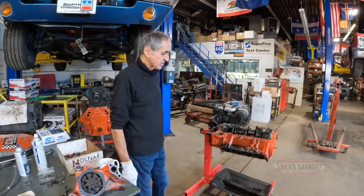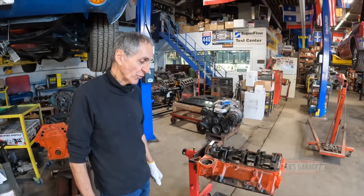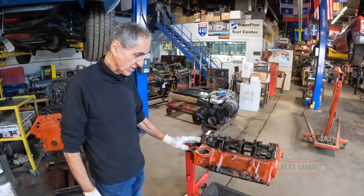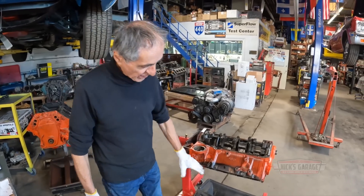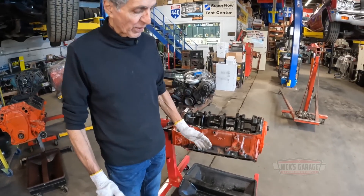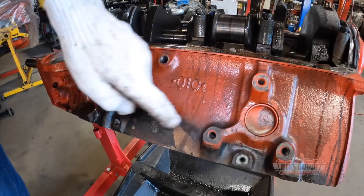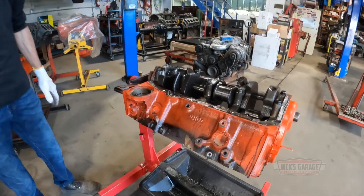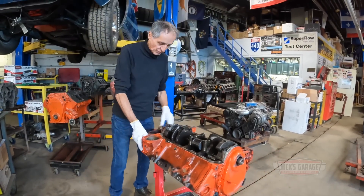We had it oversized. It was a 30-over block, we oversized it 40 over. I'm going to get the pistons and bring them here in a minute. But I wanted to take a quick look here — if you guys can see, the engine looks like it ran out of coolant. The cylinder head turned black, and the top part of the cylinders on the block, you can see, is burnt, cooked, overheated, or whatever you want to call it.